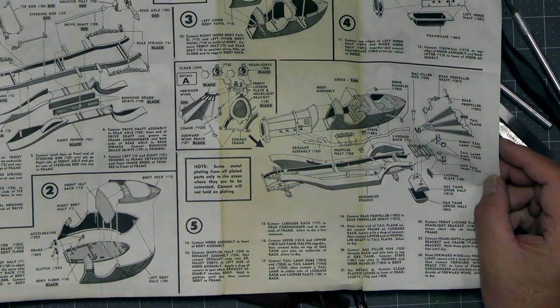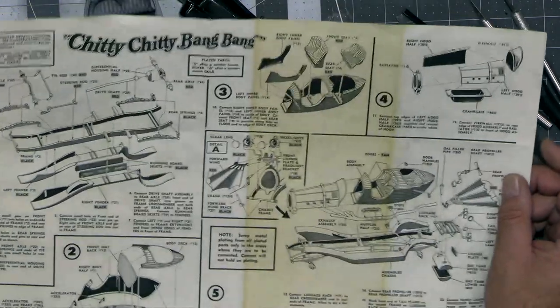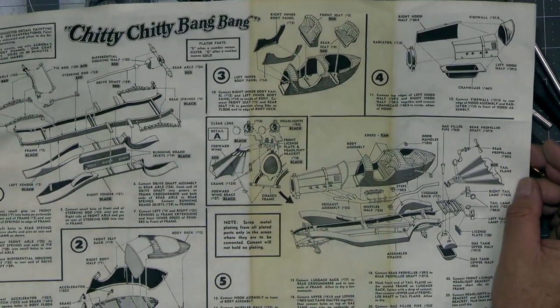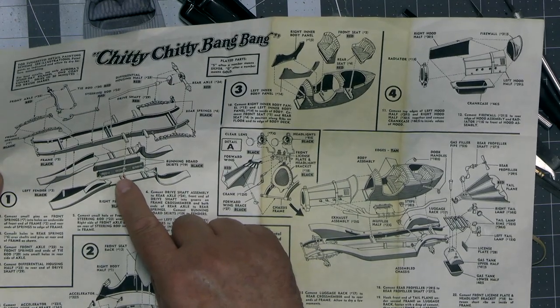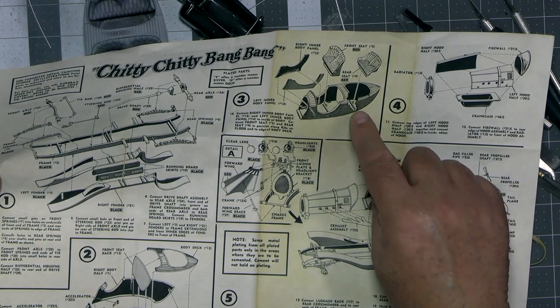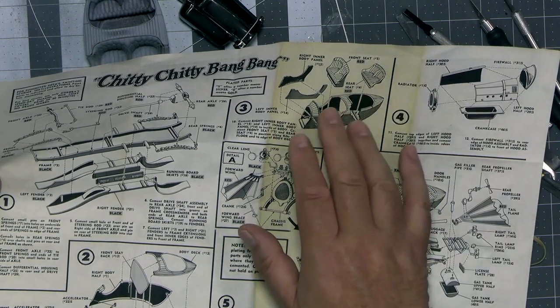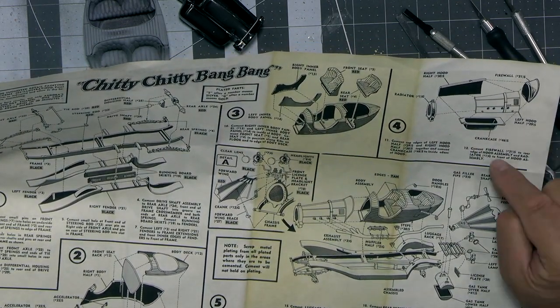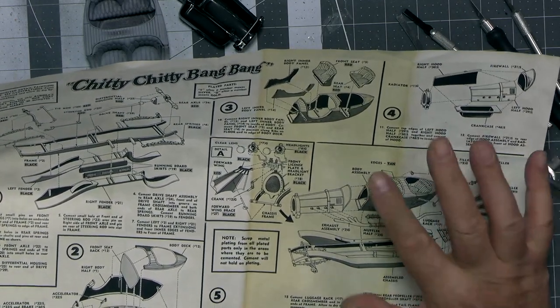Here we are in part two. Let me give you a quick progress report. Looking at the instructions — with the lovely stain down the middle — I've been focusing on cleaning up parts on the chassis assembly, doing a lot of work on the body panels, and also focusing on the crankcase, the hood, the firewall, and the radiator.